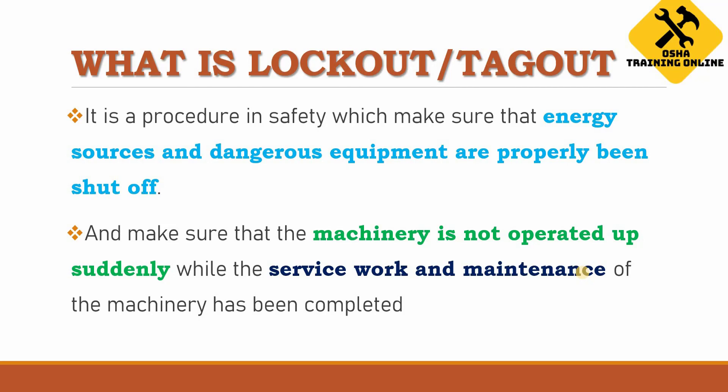Why do we do lockout/tagout? Because we want to service or maintain the machinery or equipment in order to dissipate or release energy from it. Lockout and tagout is used to avoid the sudden operation or starting of the machinery. We put a lock and tag on the machinery to notify workers that it is not operable because it is under maintenance or service.